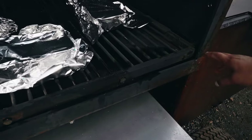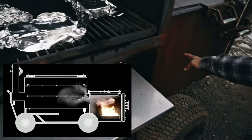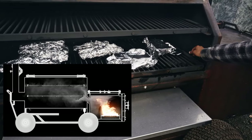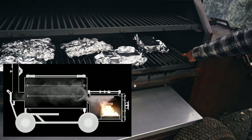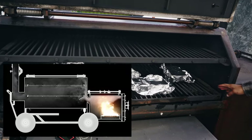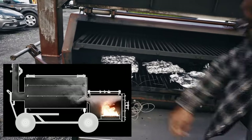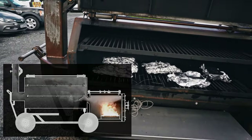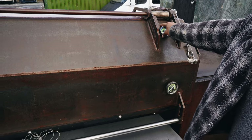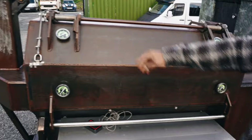Over here we've got our angled firebox throat. All the air is going to be shunted on an angle — some of it will hit here and pass through small gaps at the top, some will go down and under and back up, but the majority will come up through the top and then travel along the pit.